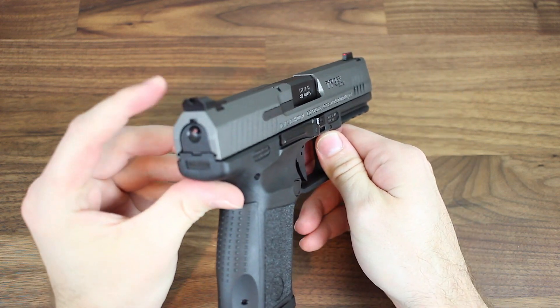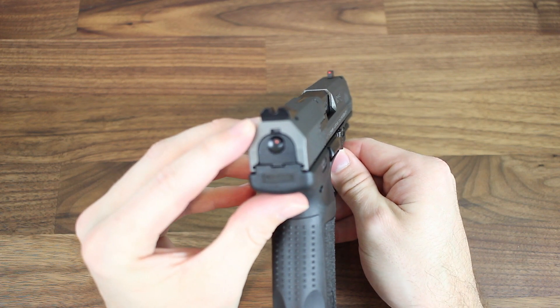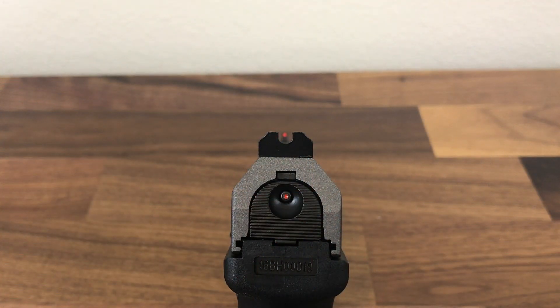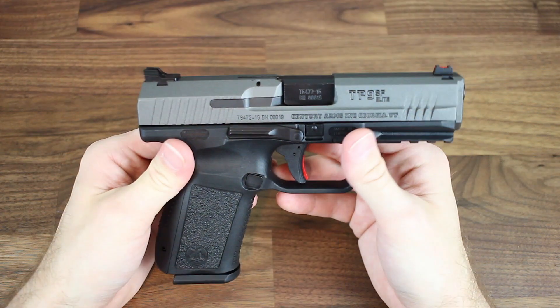On top of that we have a set of Warren tactical sights straight from the factory. We have a completely blacked-out rear and a red fiber optic front. That combo makes it really easy to identify your front sight post, line up with your target, and pull the trigger for quick acquisitions. Those are a really nice set of sights.